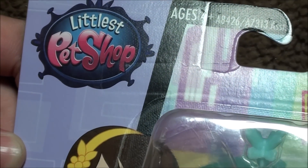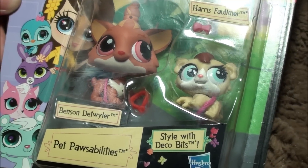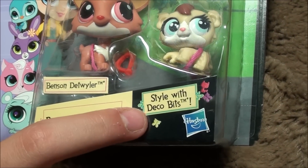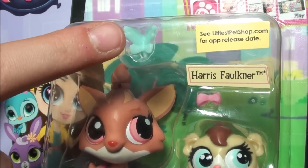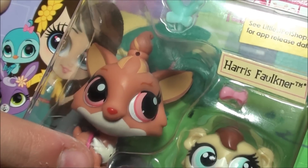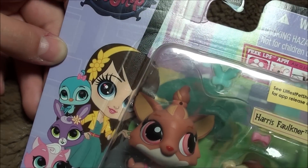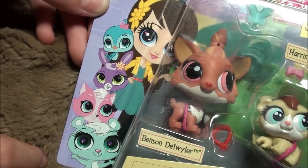Hey, what's up you guys? I'm back with another little pet shop to open for you guys. It's really cute. It's called Pet Possibilities, style with deco bits. It comes with Benson and Harris, and then here are the three little deco bits, and they're just so cute. I just love the graphics on the sides, with Blythe and all her pet friends.